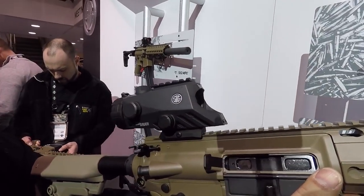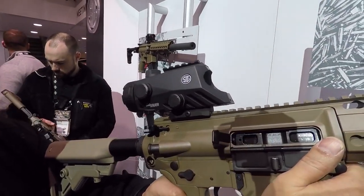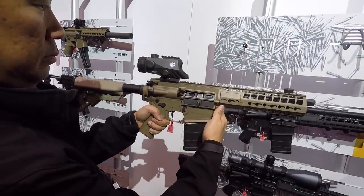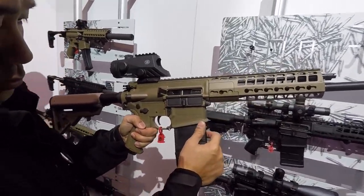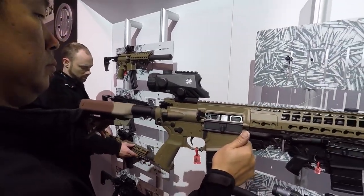We stopped over to look at this crazy sight — it's basically SIG's version of an ACOG. And this is mounted on a big 7.62 SIG 716 G2. It's a gas piston beast. A little heavy, but it's a big gun in general so you kind of expect that.